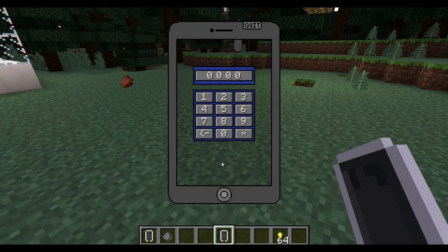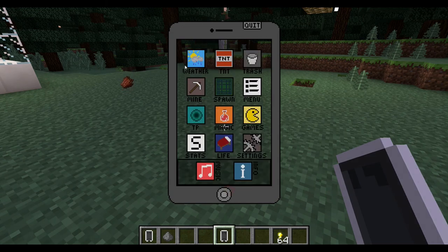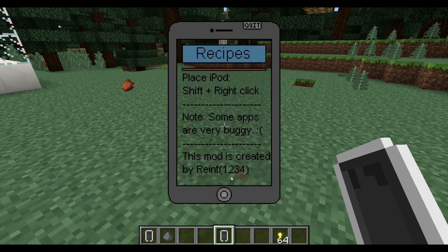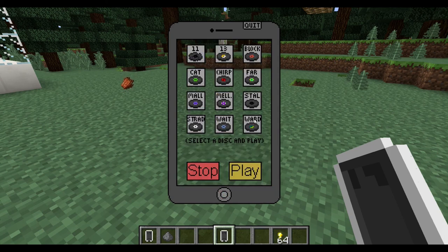Setting the time back to day. The info app gives you recipes for all the items you can click on, who created the mod, the status of each app, and instructions on how to place the iPod on the ground. The last app is music — you can select any disc without needing a jukebox or wasting a diamond. For example, selecting 'chirp' and clicking play starts the music.